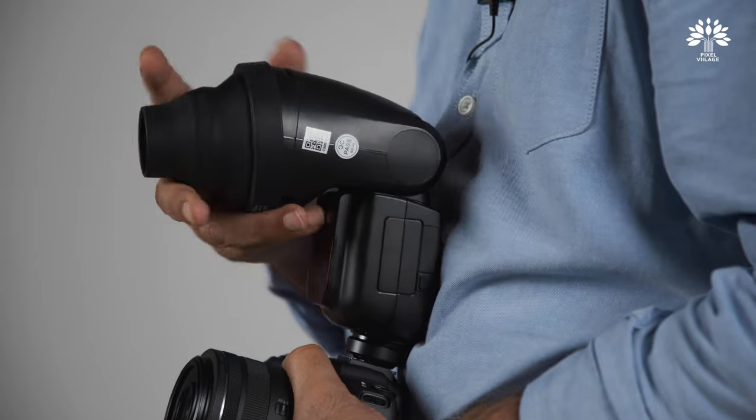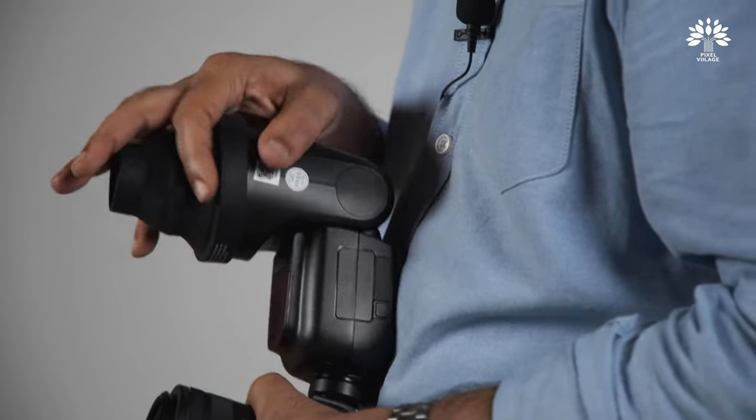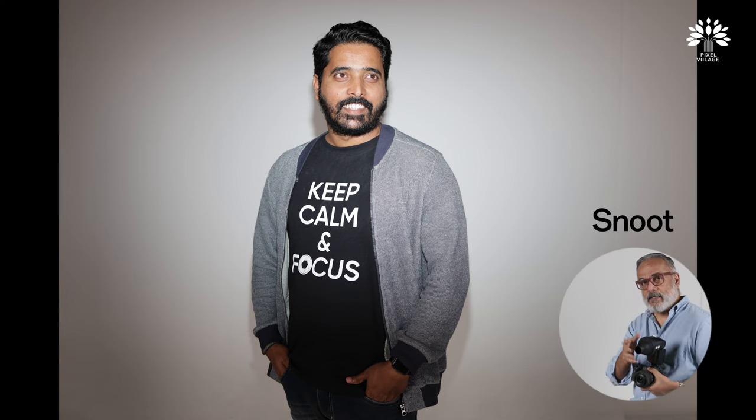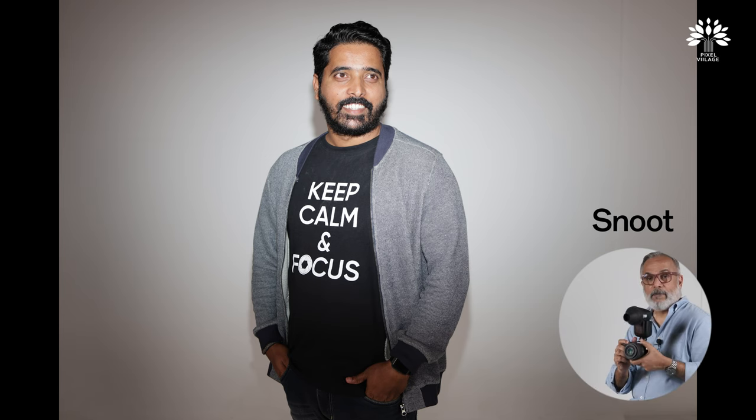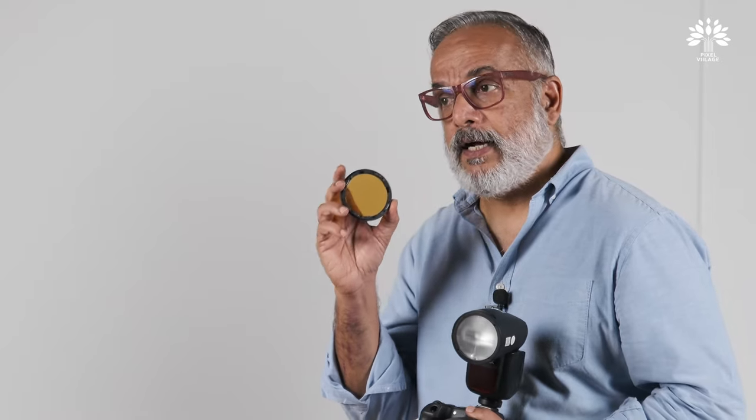There are no magnets on this accessory — the mini snoot — but it is going to really narrow the beam down. You can get a similar effect in combination with the honeycomb and the barn door, but if you don't want so many accessories on your flash you can use just this.